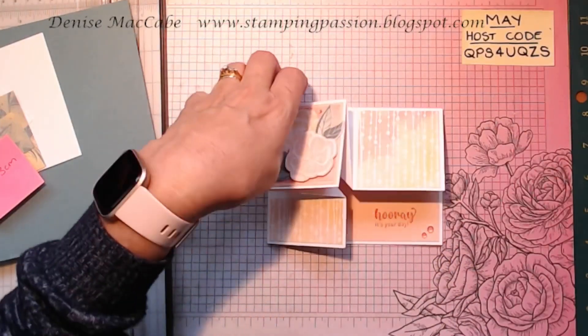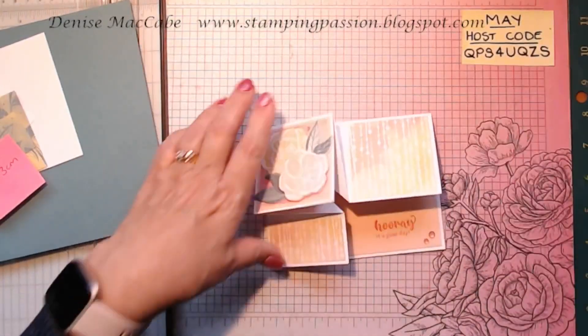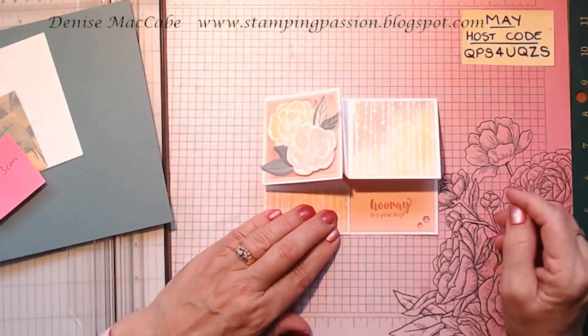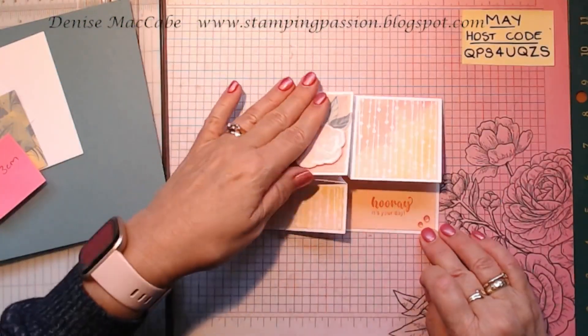It can stand to display and it fits in a standard size envelope, so you can post it. And that's the one we're going to make today.